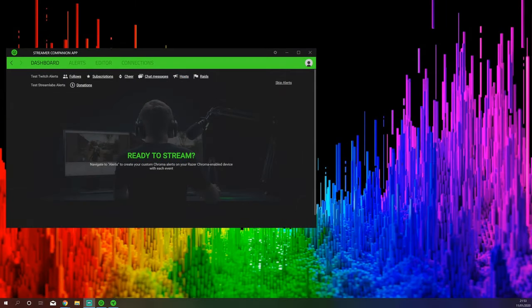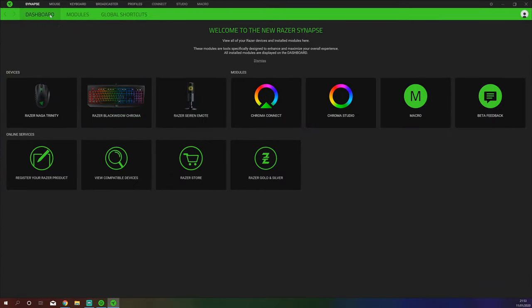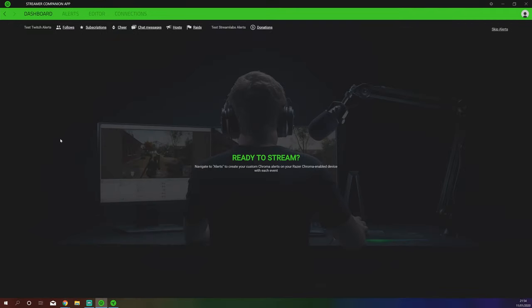Right then guys. Now we are going to be taking a look at the software that you require to run this Razer Siren Emote. You actually need two bits of software. Firstly you need to install Razer's Synapse software, and after installing Synapse you do require Chroma Connect, and then you require the Streamer Companion app. All of this is available from the Razer website. Once you have installed Synapse and Razer Connect, you then need to install the Streamer Companion app and make sure it's enabled.